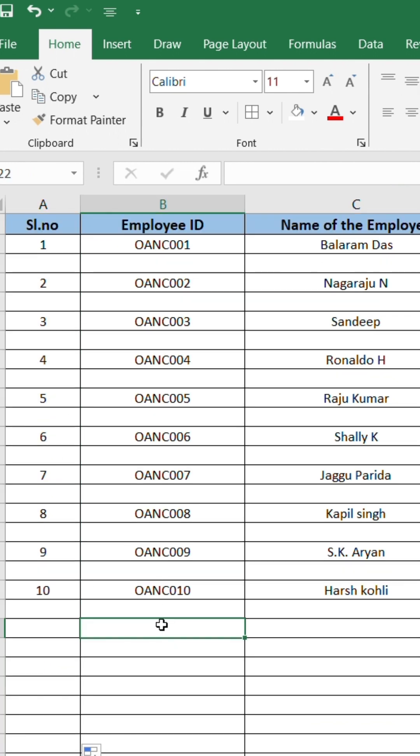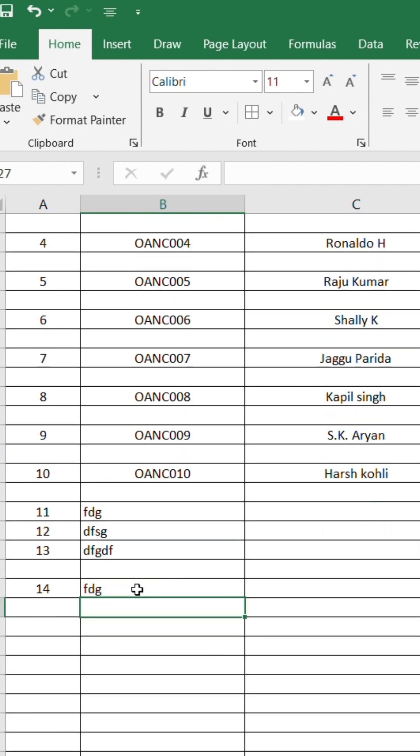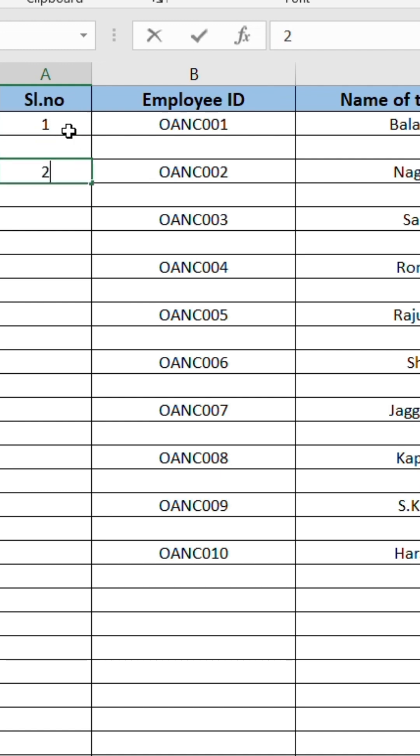Here's what it does: if the row is blank, it leaves it blank. If the row has data, it generates the serial number automatically. And when you add new data, the serial number updates instantly. No more manual numbering, no mistakes — fully automatic.